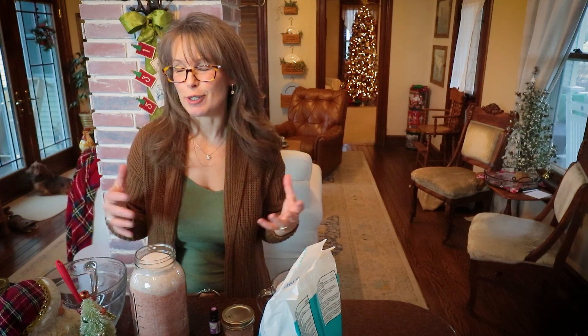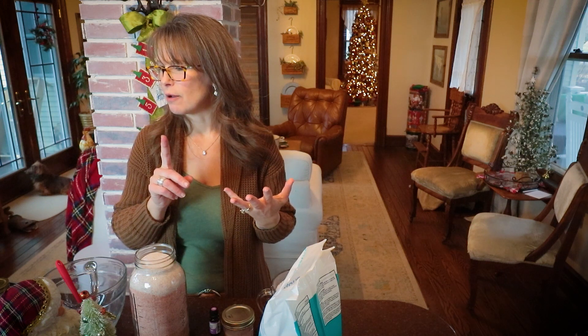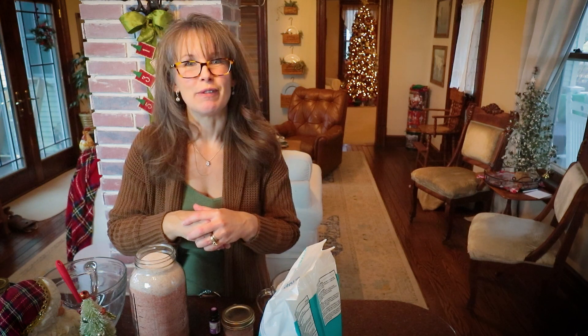I'll bring you down here and show you what I've got, and we'll mix it together, put it in the jars together, and I'll tell you what other fun things I'll do to jazz it up. Then we'll get into the next series — I'm going to make a tallow body butter, a matcha honey face mask, and an essential oil perfume-type roll-on, so the girls will have something fun in their gifts this year. Come on over here and let's get started.